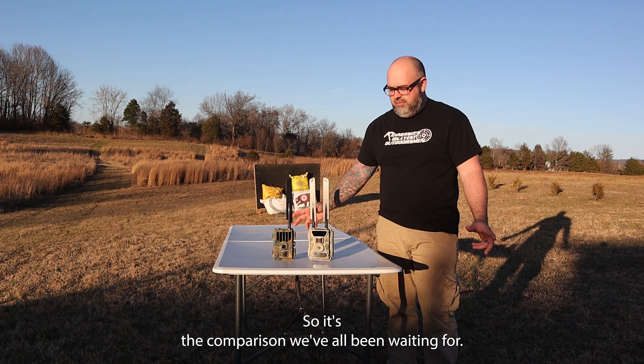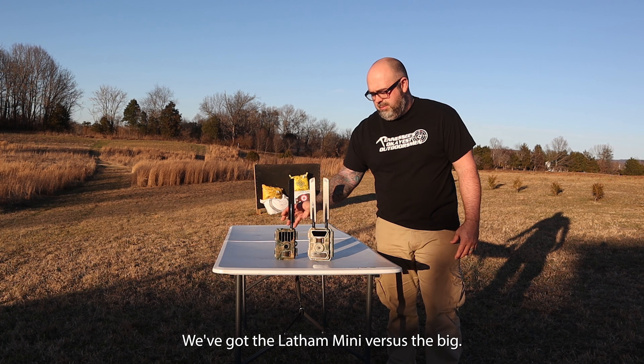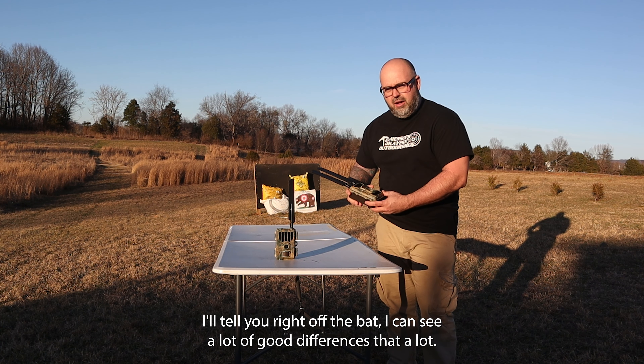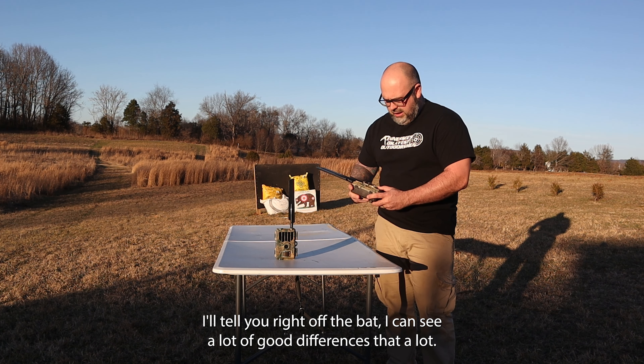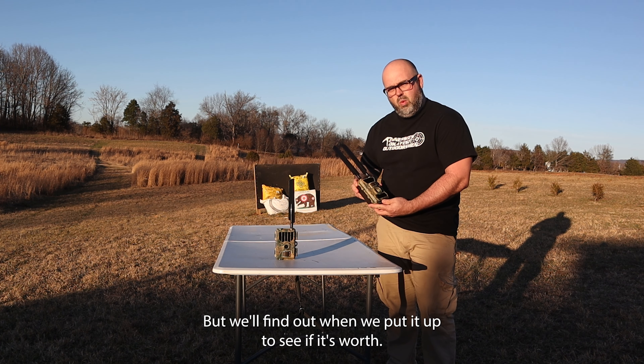So it's the comparison we've all been waiting for. We've got the WiseEye Mini versus the Big. I can see a lot of good differences that I like, but we'll find out when we put it up to see if it's worth it.